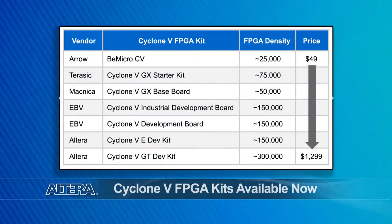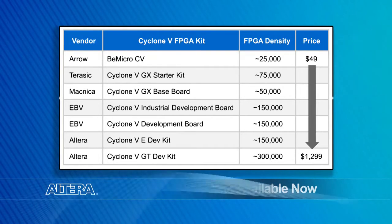Today, I'll be showing you the Terasic Cyclone 5 GX Starter Kit. First, let's take a look at the portfolio of Cyclone 5 FBGA kits. Altera and its partners have added several new kits to the Altera Cyclone 5 kit portfolio, starting at a price of just $49. These kits provide a range of capabilities, from general purpose logic to PCI Express Gen 2 and SFP evaluation. This portfolio provides significantly more kit choices than competing FBGA products.